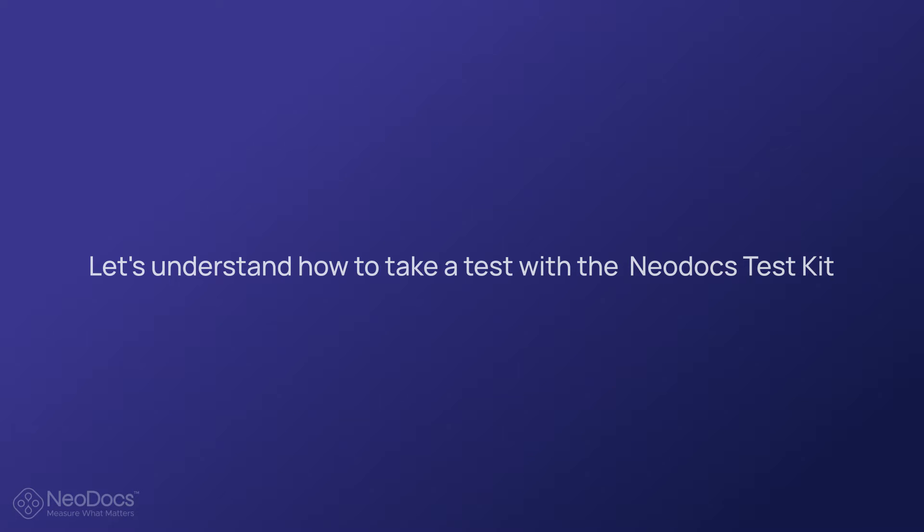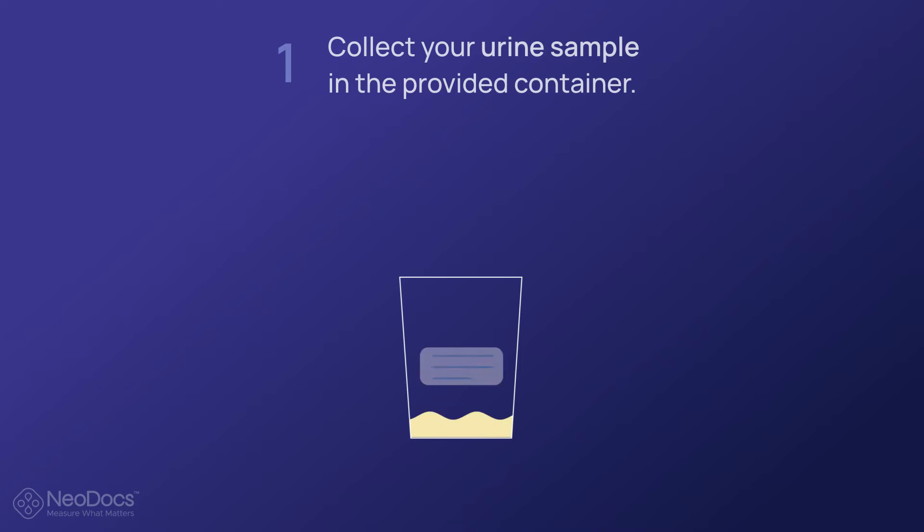Let's understand how to take a test with the Neodocs test kit. Collect your urine sample in the provided container — urinate into the container midstream. A midstream urine sample means you don't collect the first or last part of urine. This reduces the risk of the sample being contaminated with bacteria.